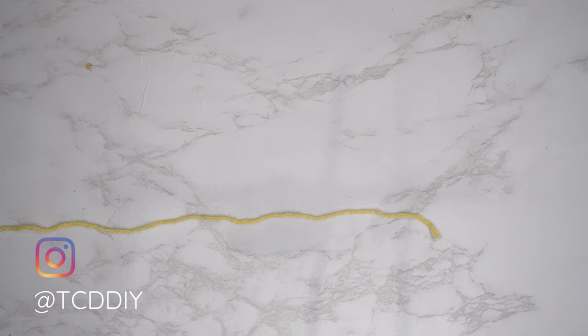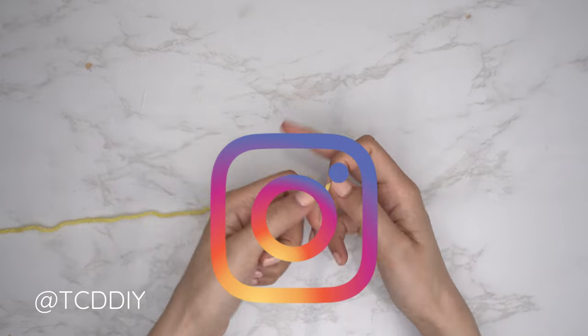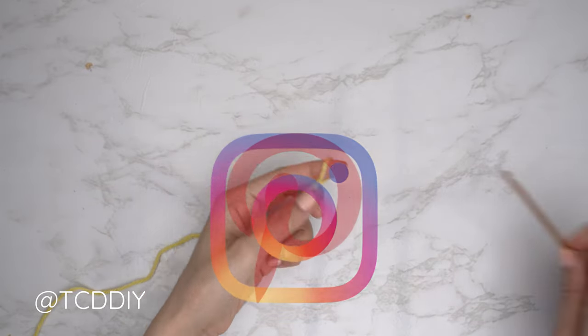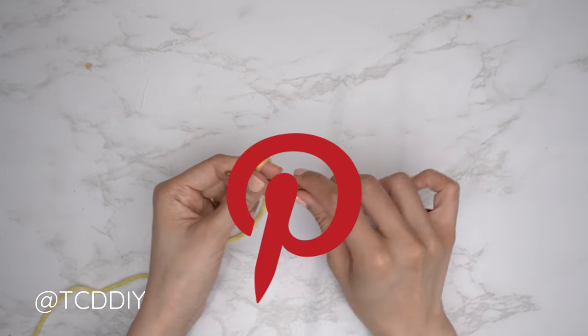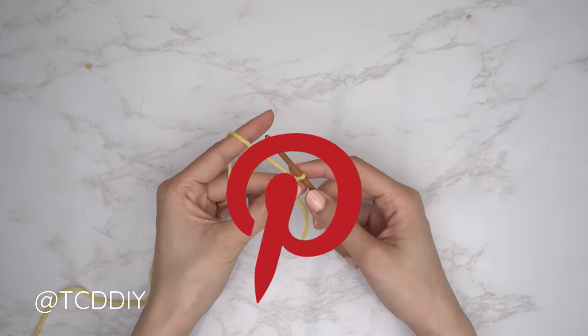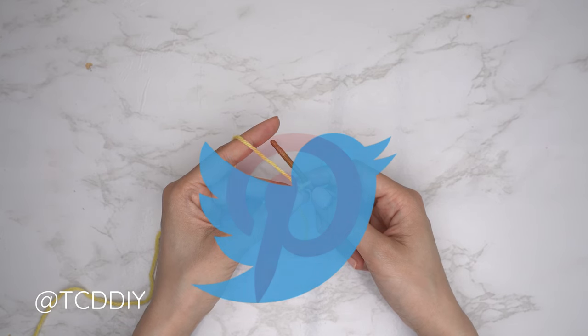To get this cardigan started, grab your category 4 yarn and make a slip knot. Next, grab your 4 millimeter hook and start by making a chain for our collar. We're going to make a chain that is in multiples of four that can wrap around the width of our head. I need a total of 22 and a half inches or 57 centimeters, so I'm starting with a chain of 104.